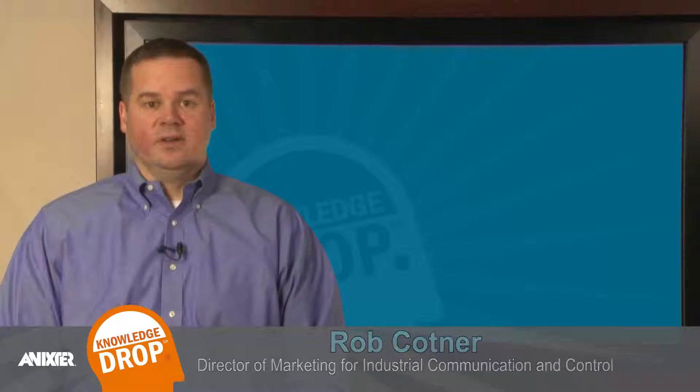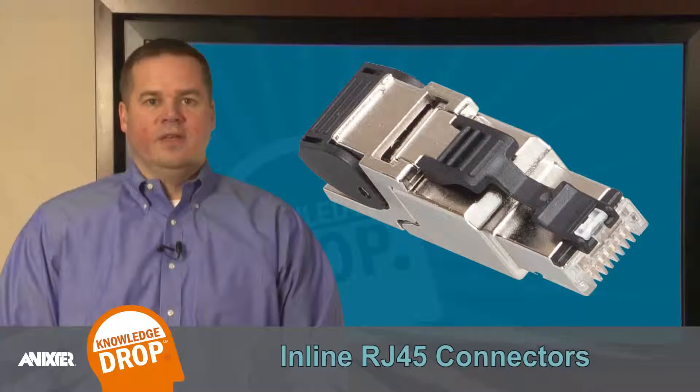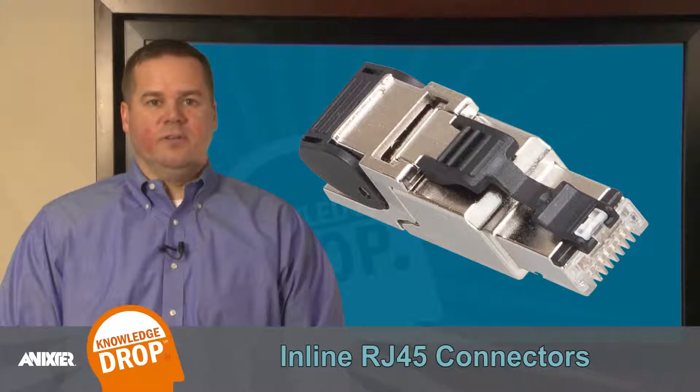Hello, I'm Rob Kotner, Director of Marketing for Industrial Communication and Control with Annexter. Today we are going to review solutions for rugged inline RJ45 connectors that can be installed in your industrial communications network.